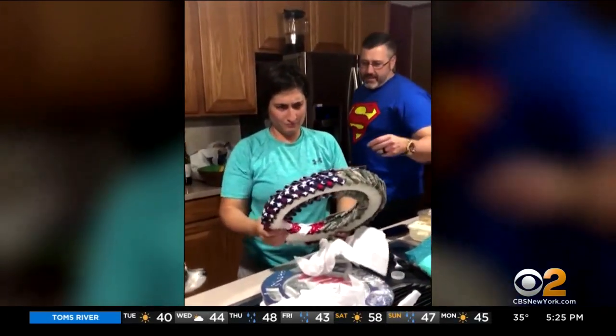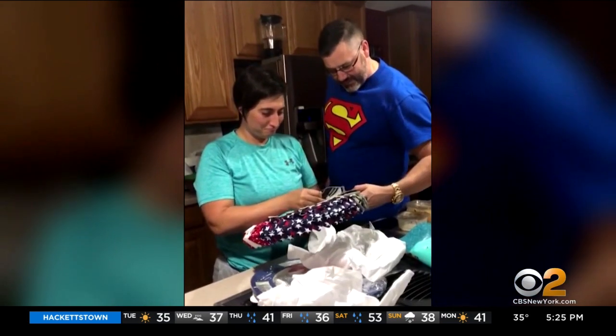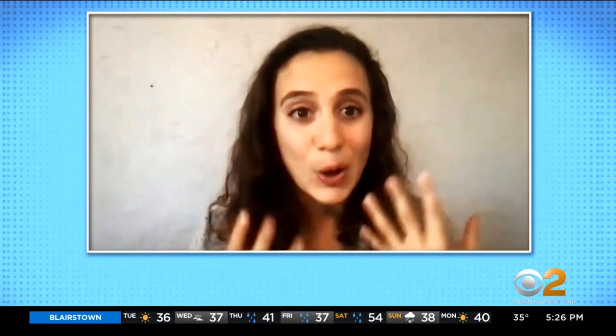She pulled it out of the gift bag and she was just flabbergasted by it because it had her name on it, had her rank. It was the ABU uniform, and seeing how much it meant to her — a symbol of what she has done through her career, something that symbolizes her service and her dedication — it made me feel really good. She was beyond words and tears automatically started falling down her face. And I was like, that's why I do it.